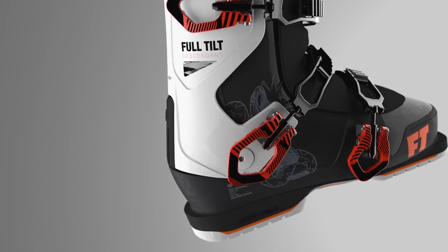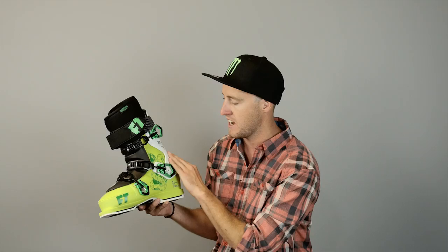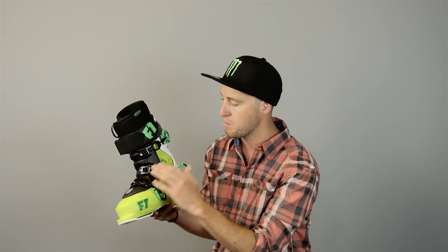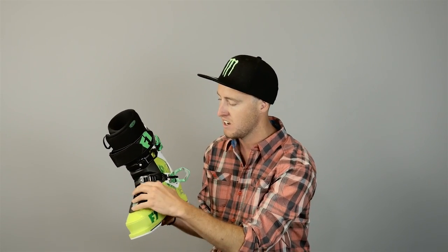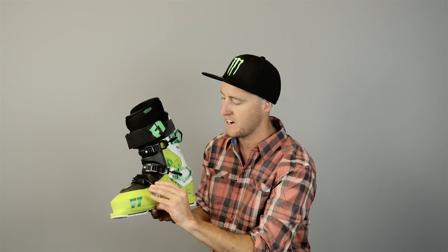It's got the same sort of functionality — it's the same three-piece design — with new buckles that are super easy to adjust. It looks a little more like your standard buckle, something anybody can dive into, figure out, and learn how to tighten.